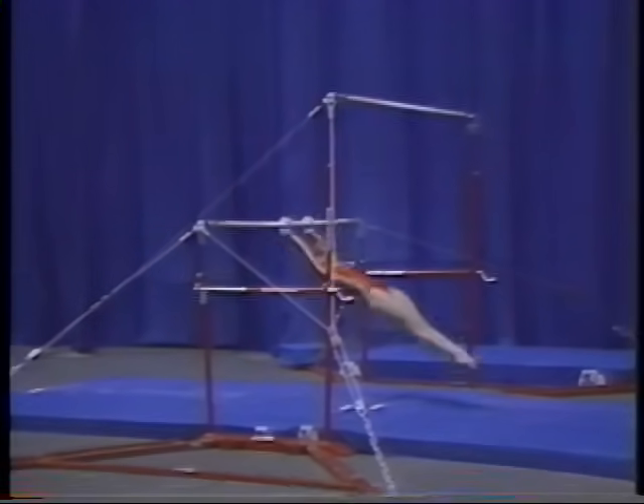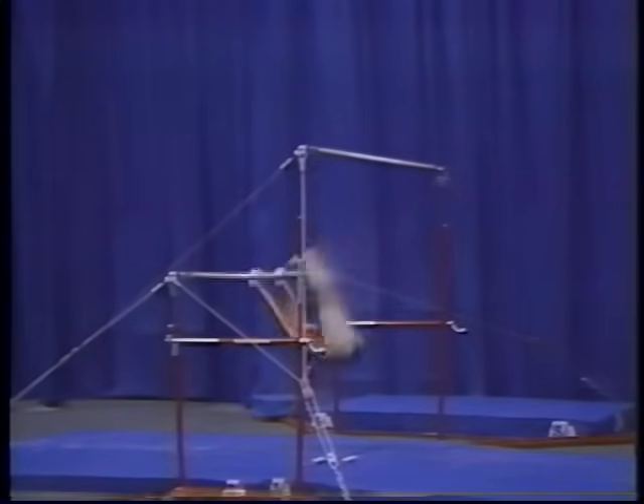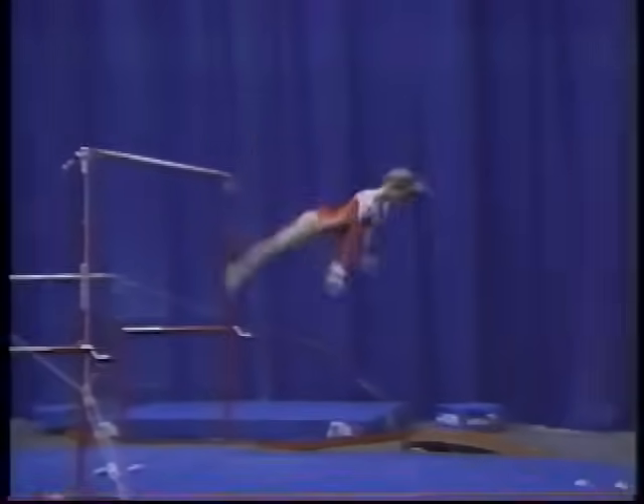cast 60 degrees above horizontal, clear hip circle, straddle glide to back kip, long hang kip, cast 60 degrees above horizontal, stretched fly away dismount.